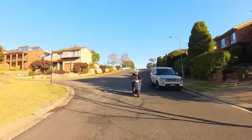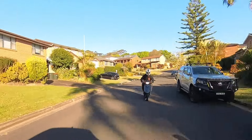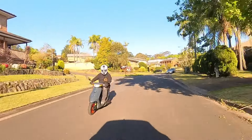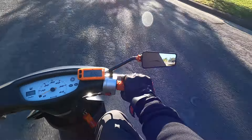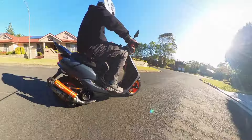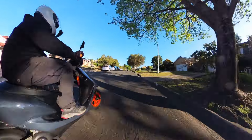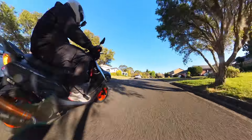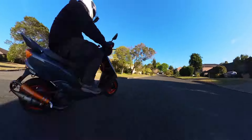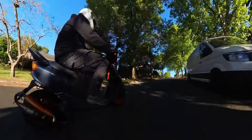I've got to say, the Stage 6 70cc Street Race goes pretty damn good in these little Jogs. The Stage 6 mirrors, however — you can't see too much out of them. That's all right. She goes pretty damn good.